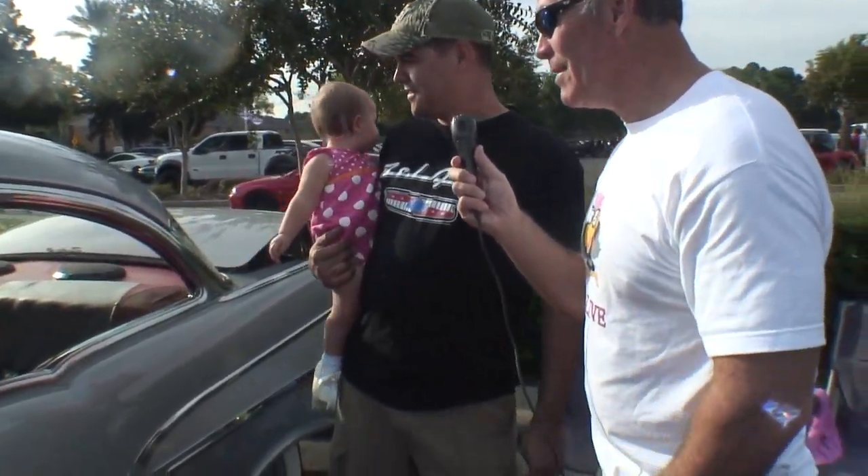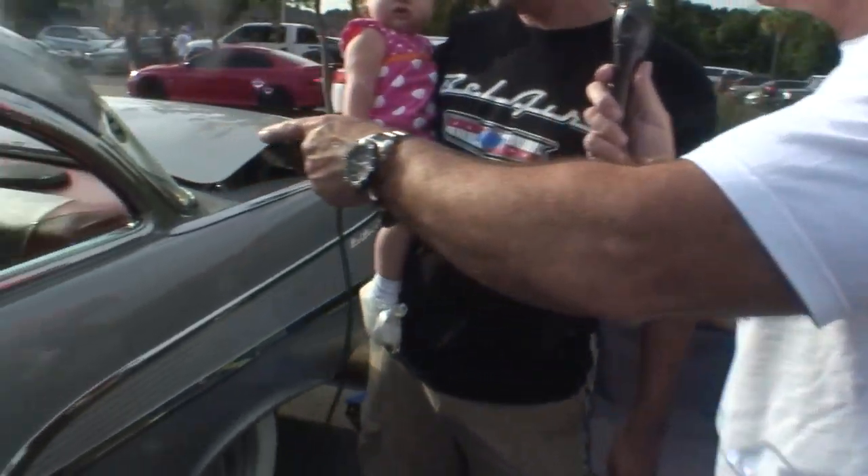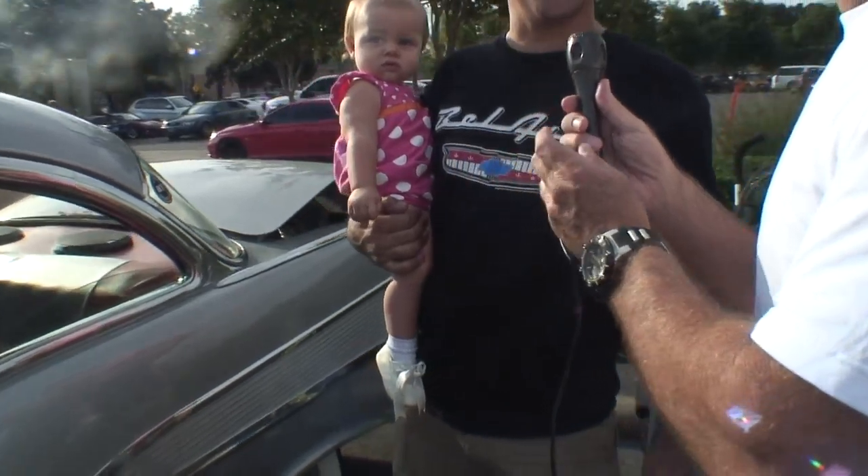It's got bucket seats in it, but I've got a factory bench seat at home that I'm looking to redo. And of course the first thing I had to do is put seat belts in the back so I could take the kids with me — got to bring the family along. At least there's a lot of room back here for the kids. Tons of room.